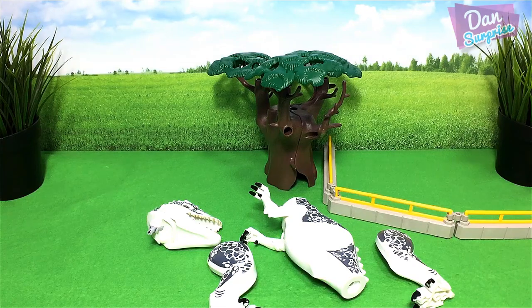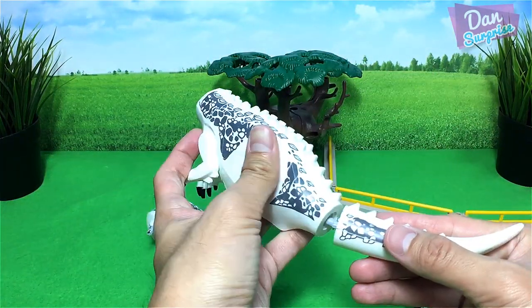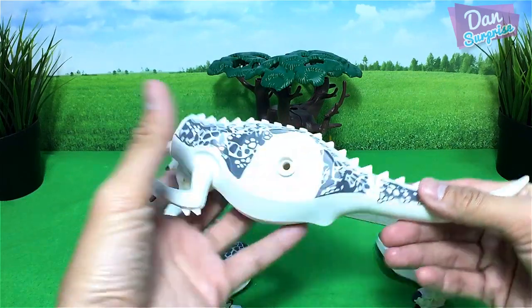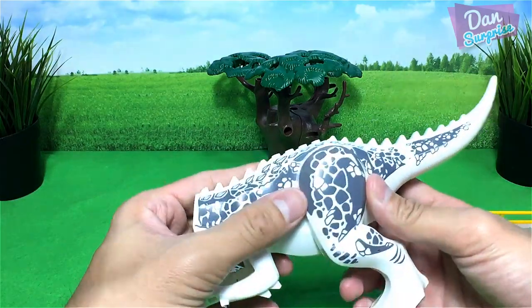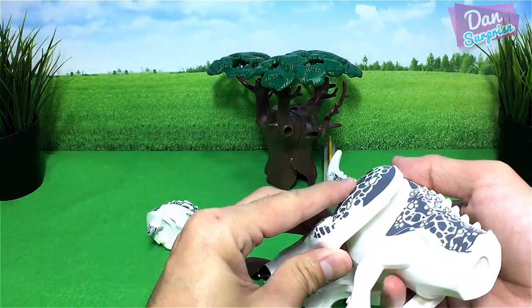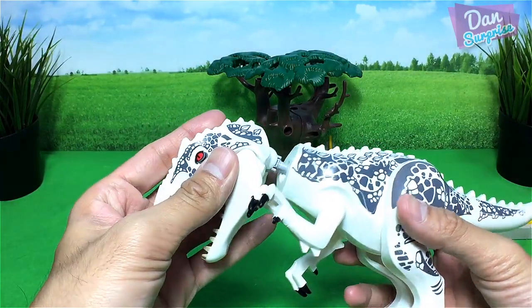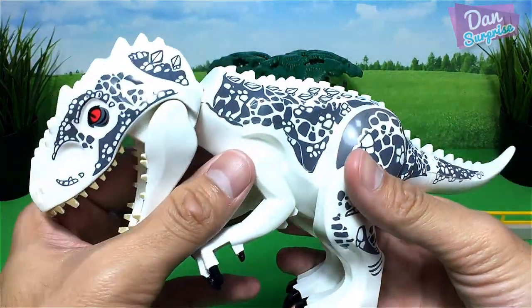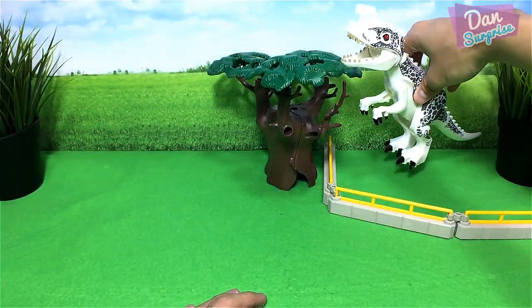I'm using some bootleg Indominus Rex figures, so I beg your pardon — there will be original Lego figurines later on. So first we build an Indominus Rex; it is a hybrid dinosaur. Let's place it right over here.